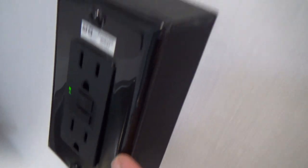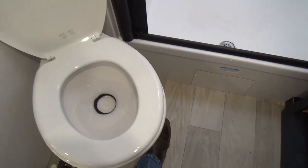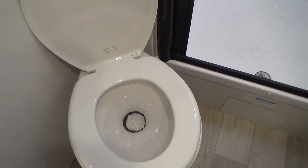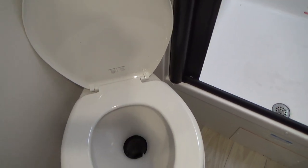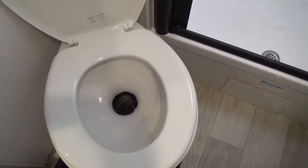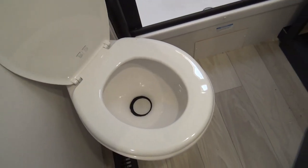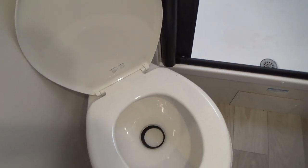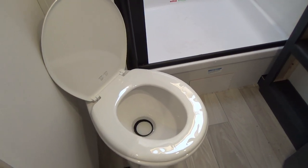Now we'll go into the bathroom. You have two nice bunks. You do have a ground fault outlet here and a light switch. There's a small cabinet with a walk-in shower. Your toilet has a foot pedal — barely push the foot pedal and water will fill the bowl; once it's reached the height you desire, it's ready for use. After use, push the pedal all the way down and that will flush your toilet into the black tank. That's also where you're going to add your black tank chemicals — before you start camping, put black tank chemicals in your toilet and that will break down the solids and paper so it will drain easily.